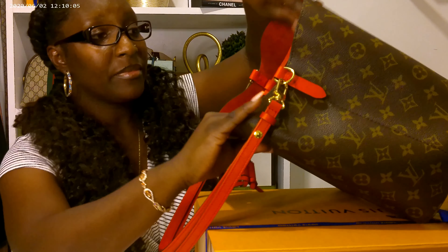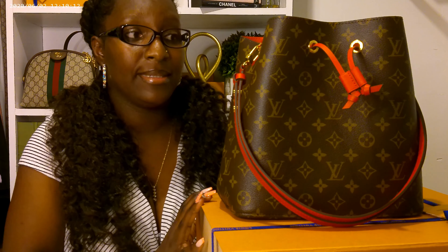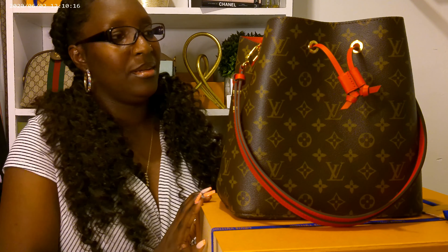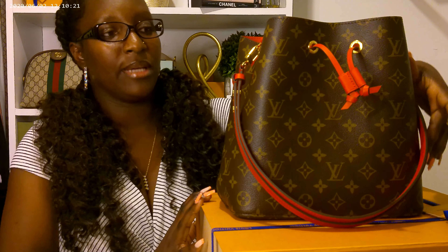Like I said, this is the size MM. And I actually did like the size. I thought it would have been smaller than this, but when it came I was like, okay. I do like the size.